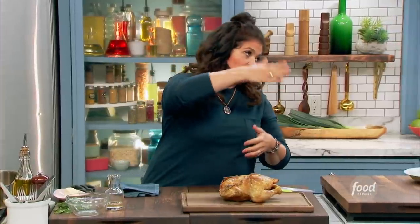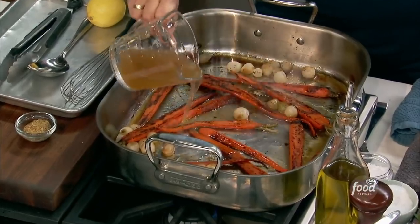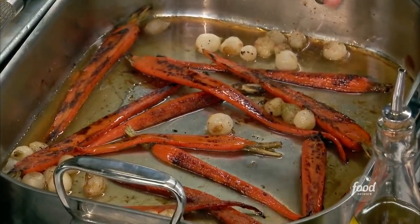If I roasted it upright and then I turn it upside down, all those juices flow back through the meat, and particularly on the driest meat, which is the breast meat. Then we just take our roasting pan with those vegetables, and I'm going to add about a cup of stock and some grainy mustard. We're going to get that simmering — we make the vegetables and the sauce together right in the pan.